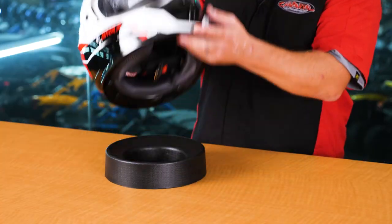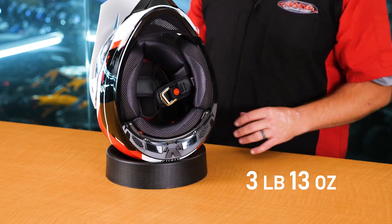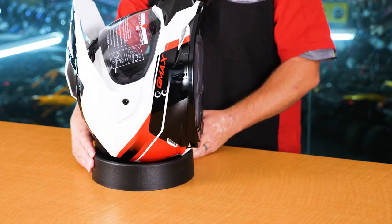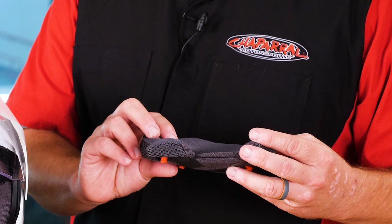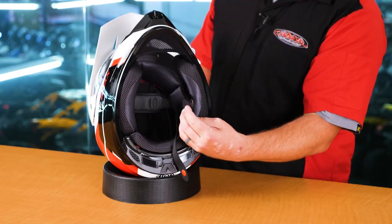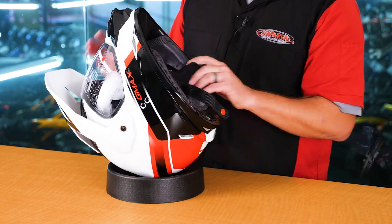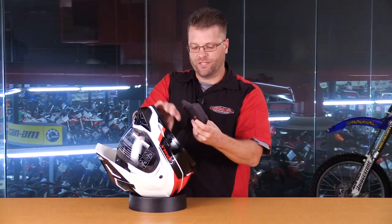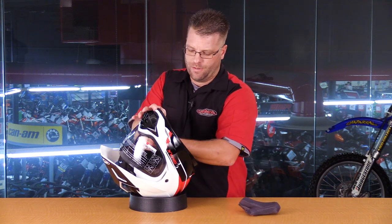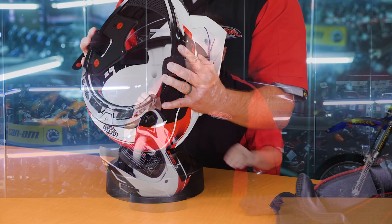I mentioned weight earlier — this helmet weighed in at 3 pounds, 13 ounces in size large. Now looking at the inside, we have a Coolmax moisture-wicking liner that's going to allow this helmet to stay cooler than a lot of other dual-sport helmets on the market. We have a nice D-ring closure here, very simple, easy to use, and tried and true. Everything inside is removable and washable, making this helmet a great option if you get out and get dirty often.